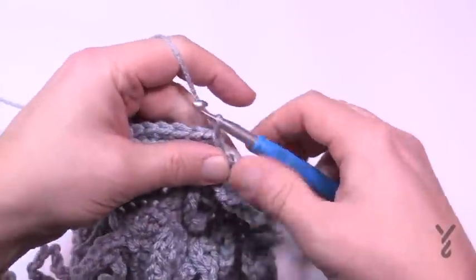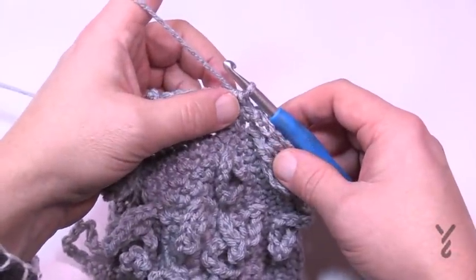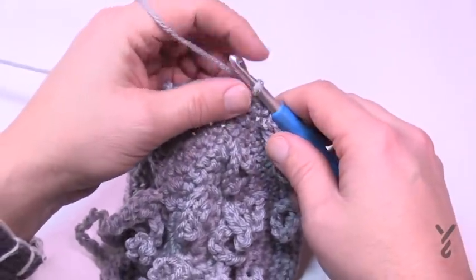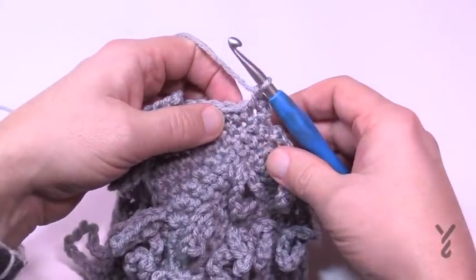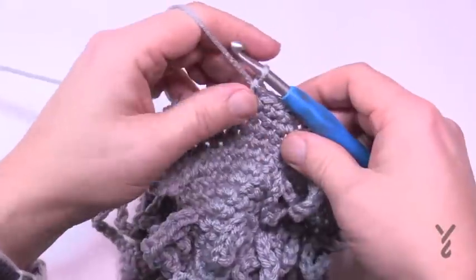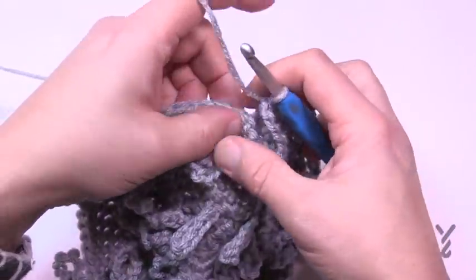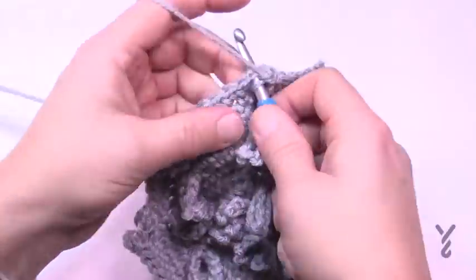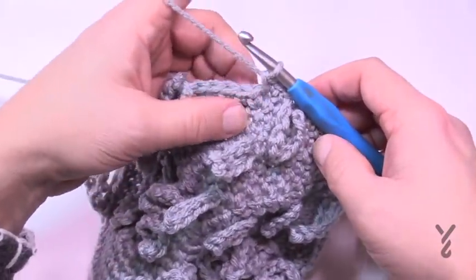For the large size, round 12 is another expansion. Chain one, two single crochets in the first, then seven singles in a row — making sure to keep each chain loop in front as you pass it. Then two singles into the next grouping, seven in a row again, and continue that all the way around. This is round 12 for the large size.